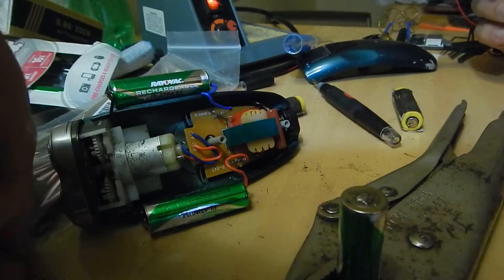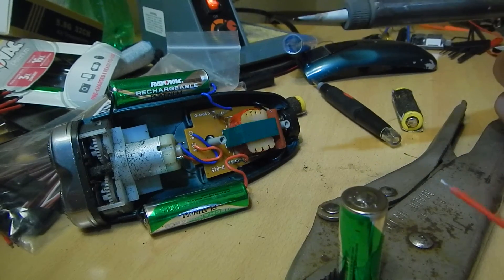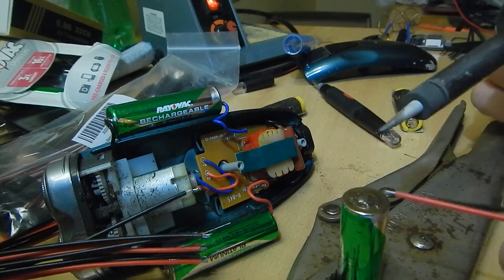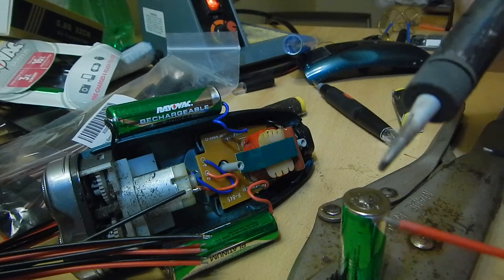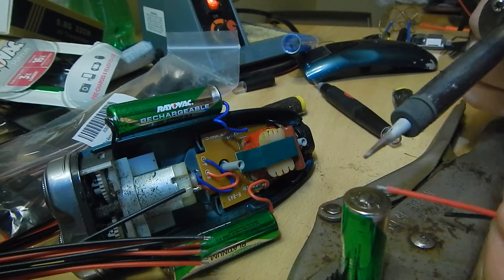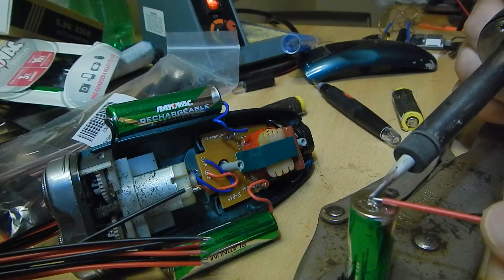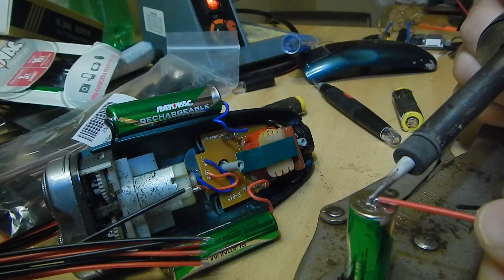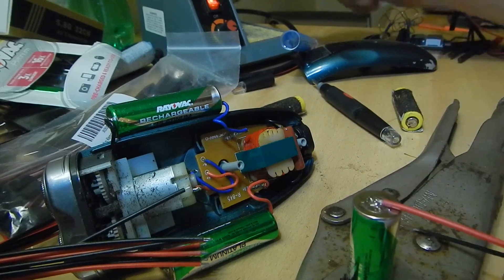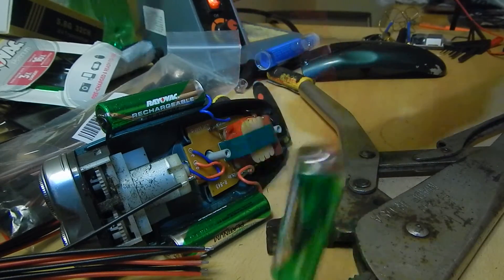I'm just going to use a lead I have here as an example. Once you've got the solder on the terminal of the battery that you need it on, grab whatever wire it is you need soldered together. Tin the end if it's not already tinned. If it is, go ahead and stick it on there. Use my vise grips and you'll see now that we've got a connection.